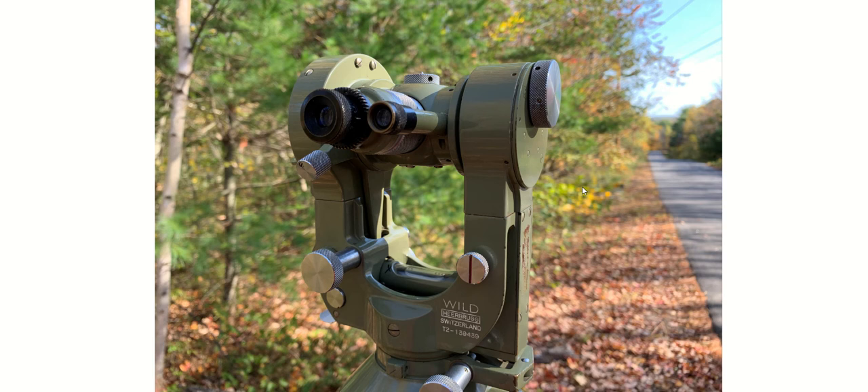If you're coming from the digital world like I am — I'm used to digital total stations — though they operate on similar principles: they have a horizontal circle, they have a vertical circle, you turn angles in both axes and point the scope at the target and read the angles, just like you would with a total station. There are some subtleties that one must be careful to take note of when setting this up and operating it.